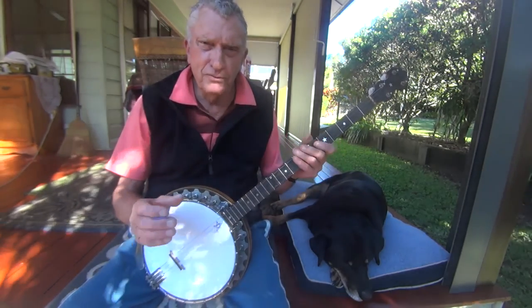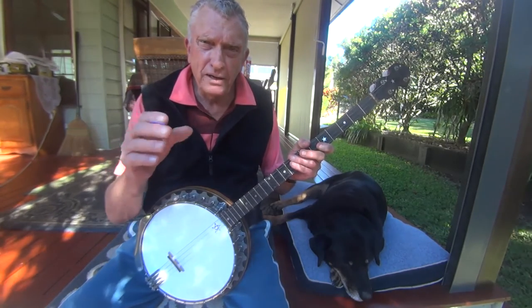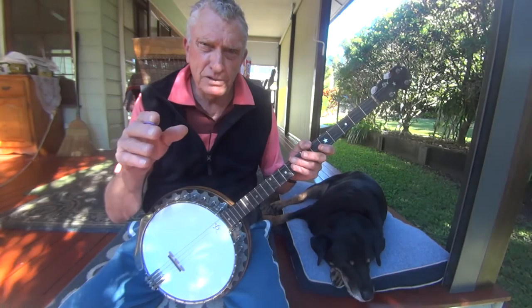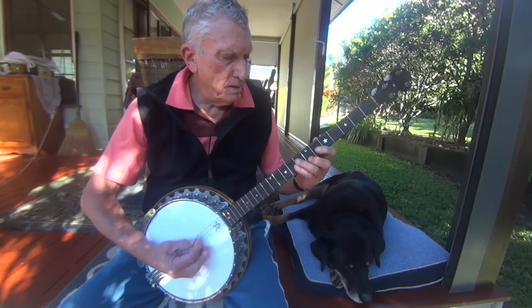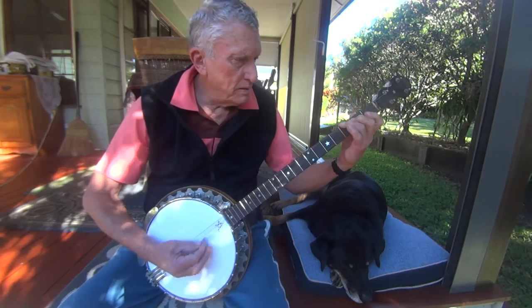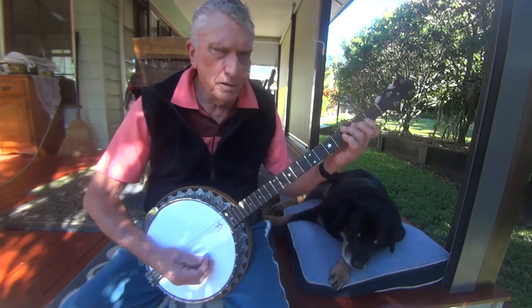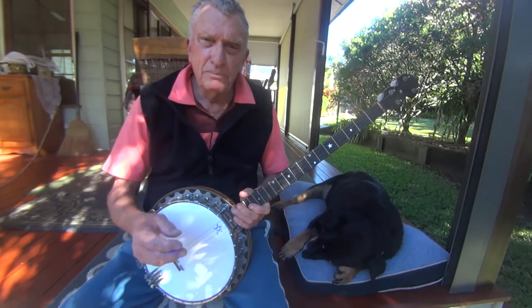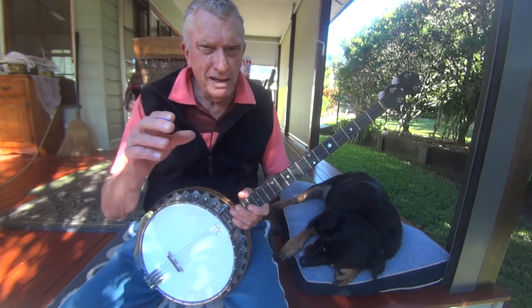And if you use that version, it gives the rest of the band an anchor to work off with that passing note of that C or related 7th. So by putting that C or related 7th in, it gives it a bit of added colour.